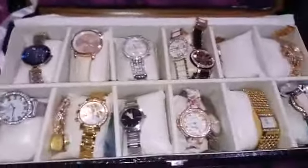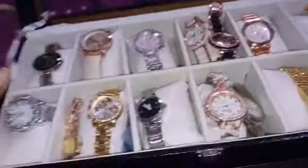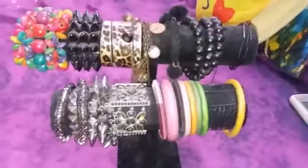This is a large watch organizer, very helpful for keeping all my watches. Sorry for the messy look — I love watches and like to keep them intact. These are some fancy watches. I've stacked two or three together in some spots because space was limited.